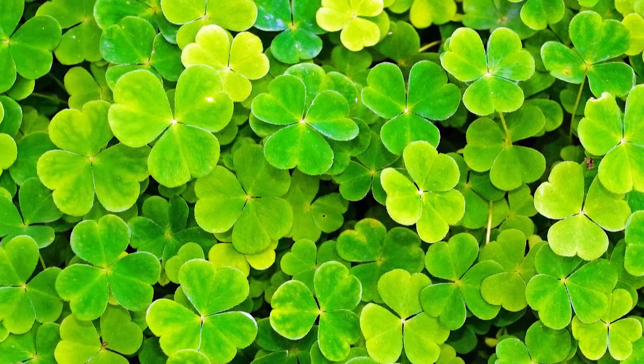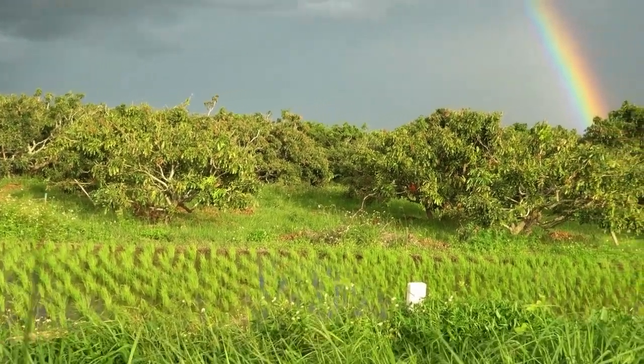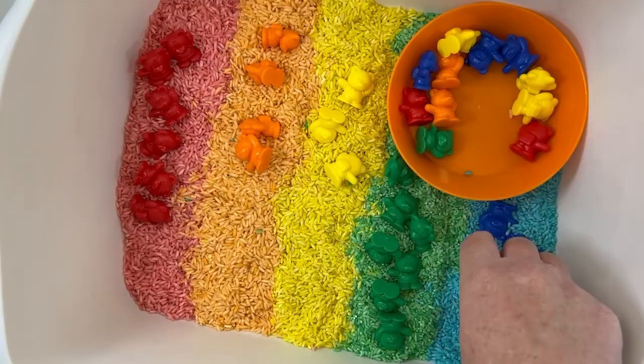It's March and that means shamrocks, rainbows, and a whole lot of green. If you're looking for a few sensory bins to put out this month that embrace the season and offer some learning at the same time, you're in the right place. Stick around for four different simple and fun St. Patrick's Day sensory bins.